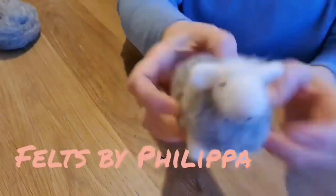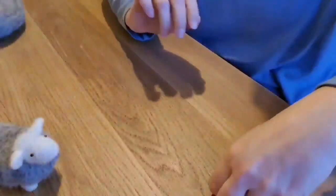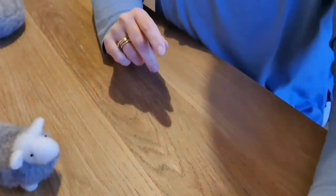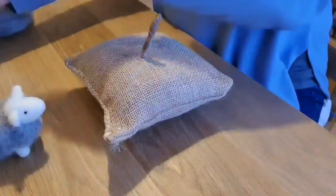Hello, welcome to Feltz by Philippa. Today we're going to make this really cute Herdwick sheep. We are going to need white carded wool, grey carded wool, two eyes, and also a little tiny bit of black for the mouth and nose. So let's get started.